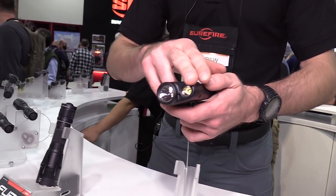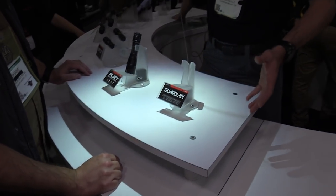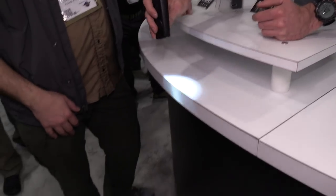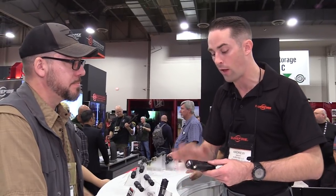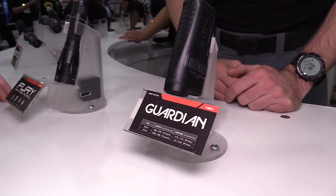Going over to our handheld products — brand new is the Guardian DVR, which stands for dual beam rechargeable. One reflector is for distance giving you more throw, and the other is a much wider beam pattern for close-in use. Both have the option of using our IntelliBeam technology — a sensor detects how much light is bouncing back, so if you're reading a map up close it dials down and won't overwhelm your eyes, but if you shine it far away it dials up. It's a programmable feature with five different programs you can set. It's USB-C rechargeable with a lithium-ion battery, and you can also use it as a battery bank to charge your mobile device.